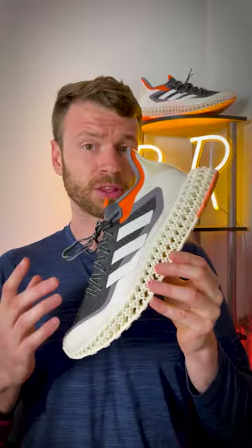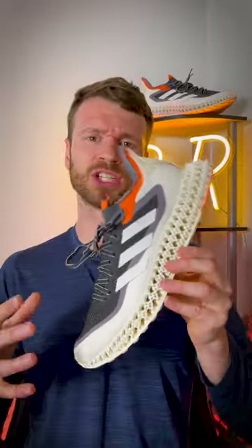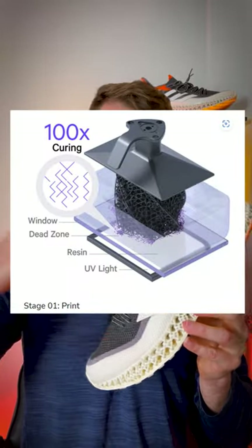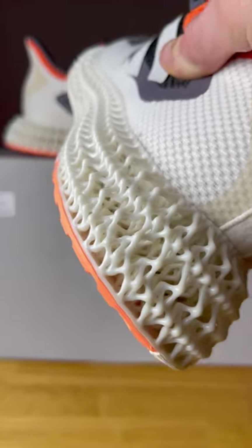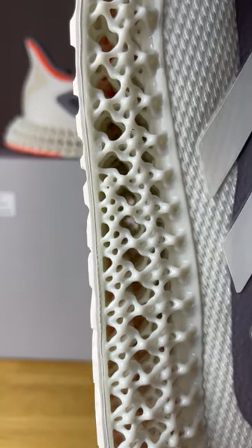The midsole is in fact 3D printed. It uses a technique called Carbon Digital Light Synthesis, essentially projecting an image onto resin which slowly cures layer by layer until you get this incredibly strange-looking lattice-like structure, which provides a moderate amount of cushioning.